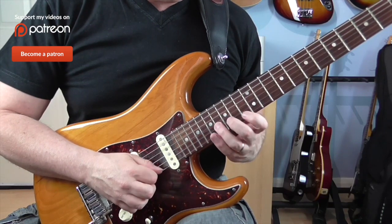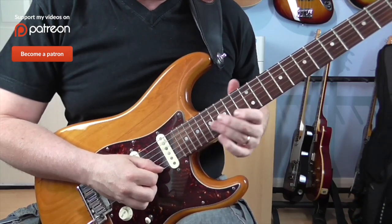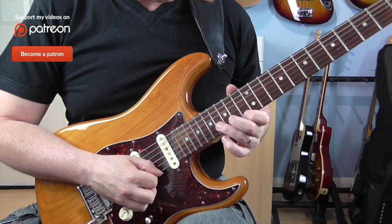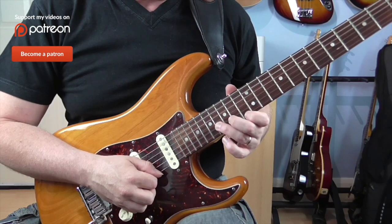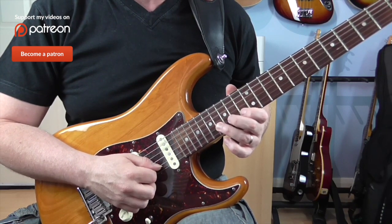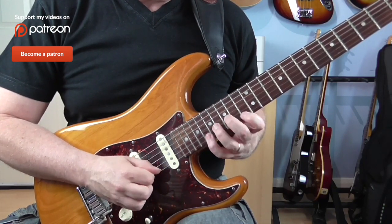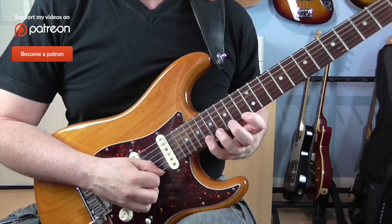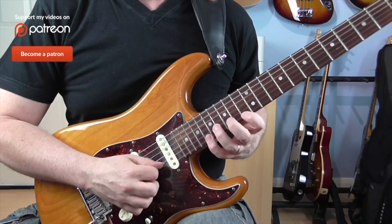Okay, next bit. The first four notes: I've got 13 and 16 on the B, 13 and 16. And then 13 and 15 on the E. And I go up, down, down, up, up, down, down, up. It's almost the same — I'm going to go 13 and 16 again on the B, 13 on the E, but then I play 18.